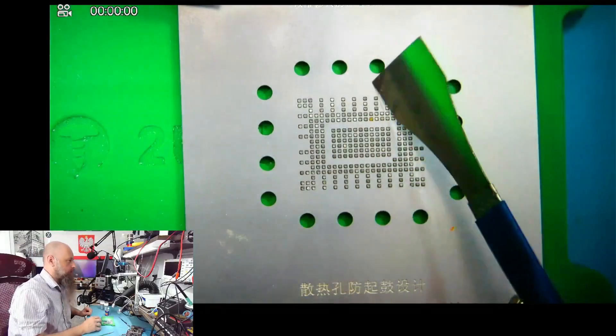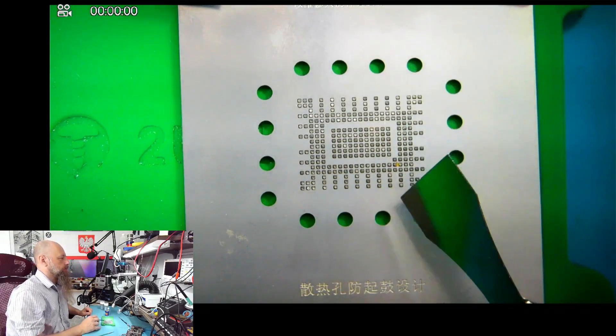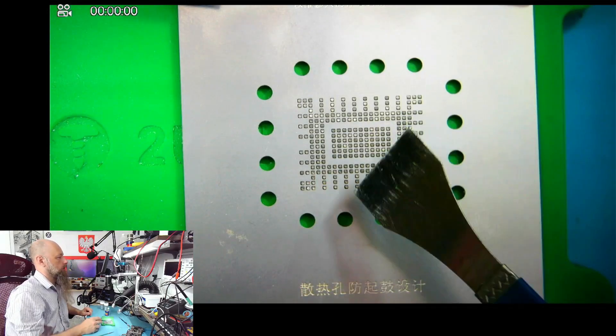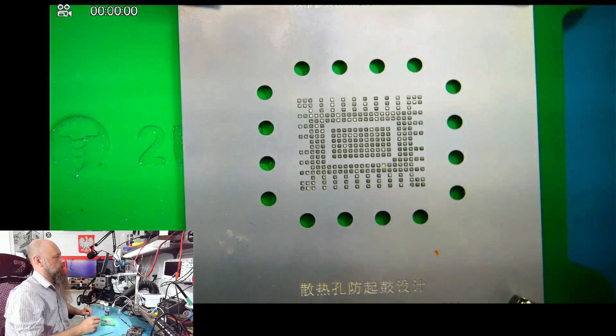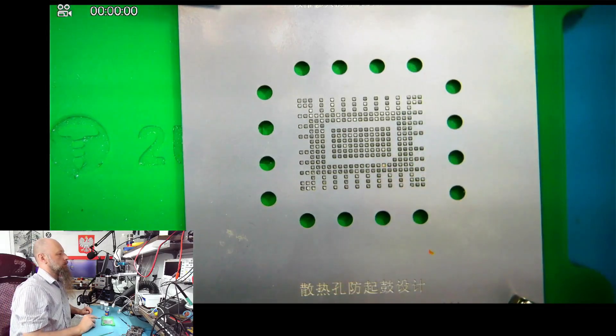This stencil is a pretty thick one — it's a direct heat stencil. There was a little speck over here, and this looks good now.